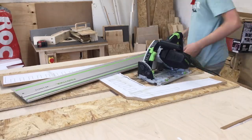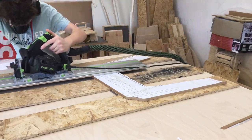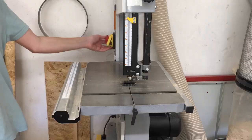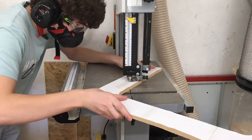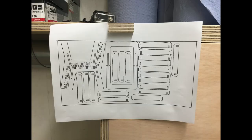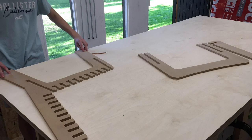Using a bandsaw allows me to put a very small blade on it, meaning I can get really close to the line on the templates, and then it's just a matter of doing some sanding. Using SketchUp, I can make layout sheets which allow me to maximize how much wood I can get out of one sheet.